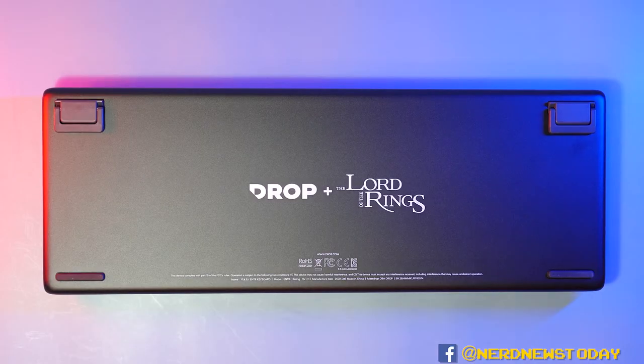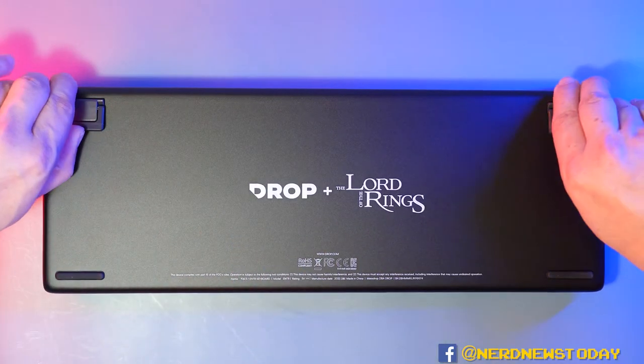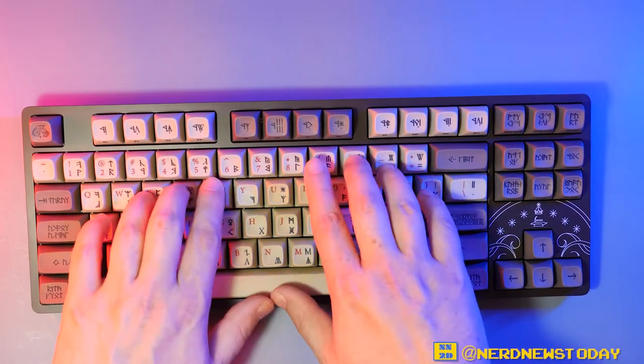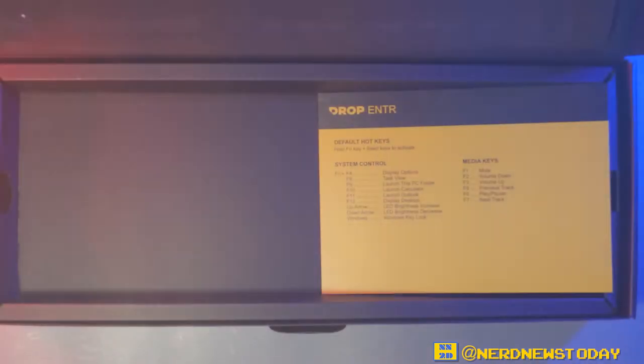If we flip over the keyboard we're going to see the Drop logo alongside the Lord of the Rings logo. We also have legs that you can just pop up like this, and we'll put her back the way she's meant to be — a little bit of extra elevation to the keyboard. Words really don't do justice to how nerdy all these buttons are, and the fact that they have a different type of click and material. It's Middle Earth brought to your fingers for use on a digital platform.